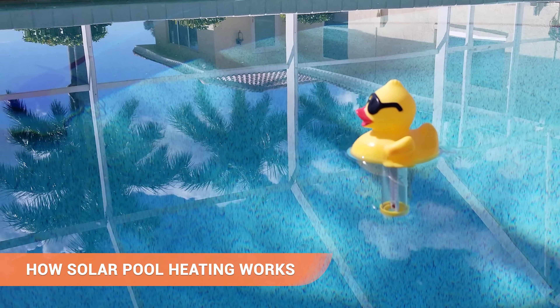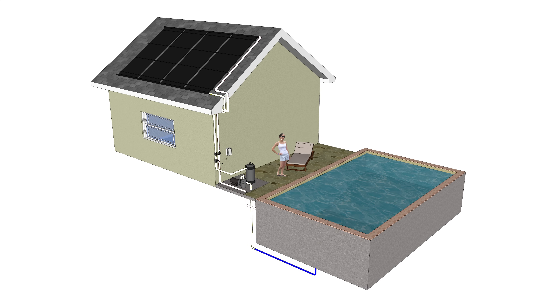How solar pool heating works. Your pool pump sends water from your pool to the solar panels where the water is heated by the sun. Heated water returns to your pool through the exiting jets. It's a simple yet effective process.